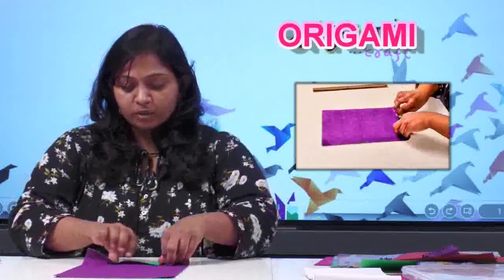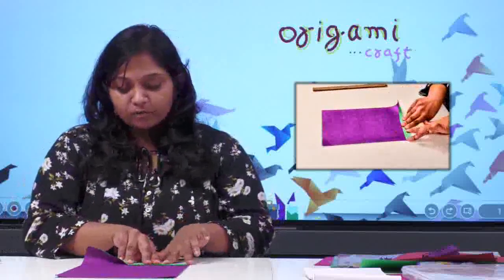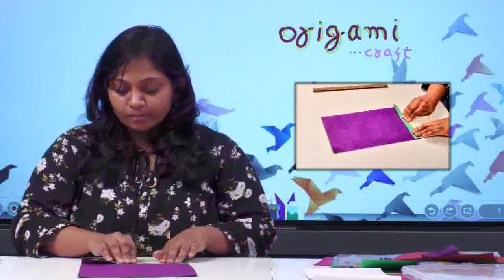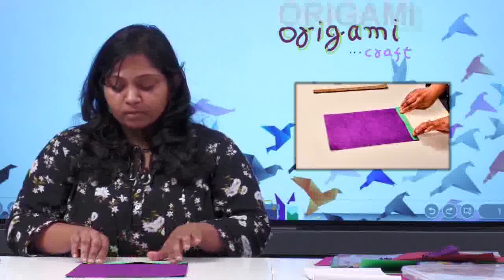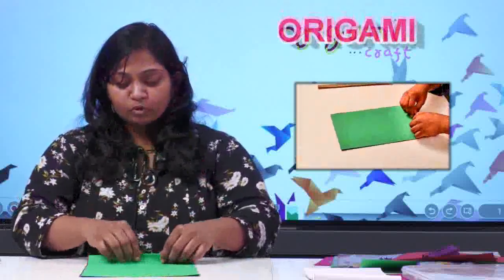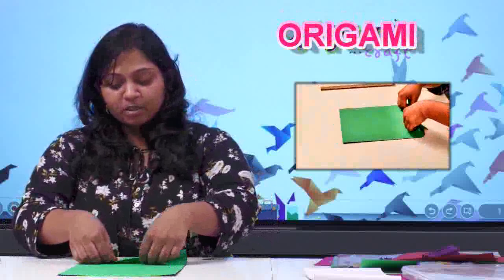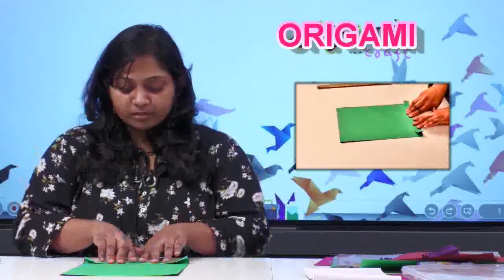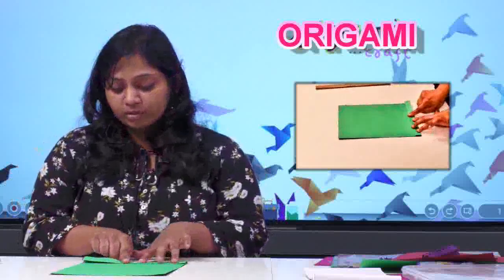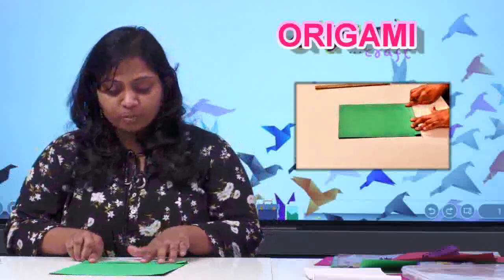Let's start. Take both papers like this and start with the fan folding. The same fan folding we usually do, but here we are doing two papers together, so do it properly. It may take time to crease — this is what is known as creasing, so press properly.